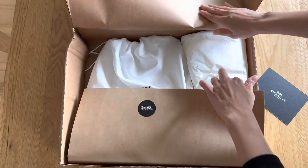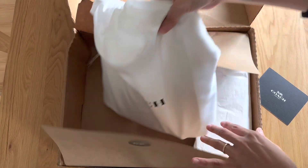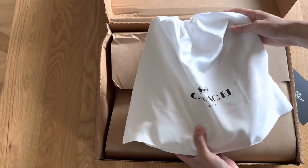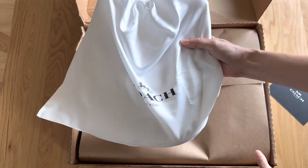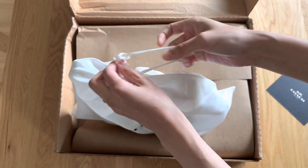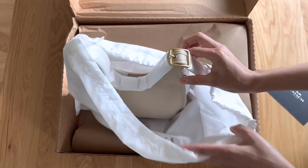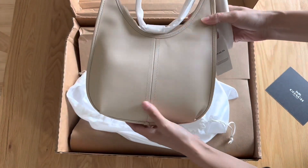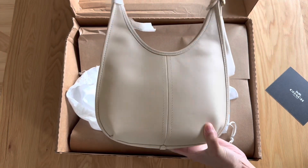I wanted this color specifically and I waited and waited, and it actually came back only in this color. You'll see here the Coach dust bag and the box actually came a little beat up, and the dust bag was peeking out of the box, which I showed earlier — a little disappointing — but the bag was perfectly fine.